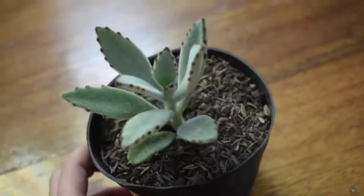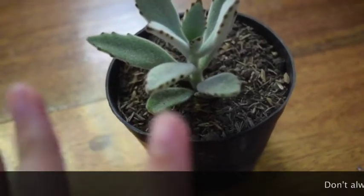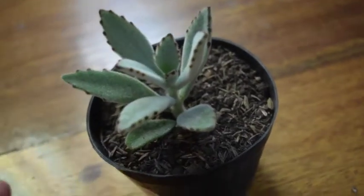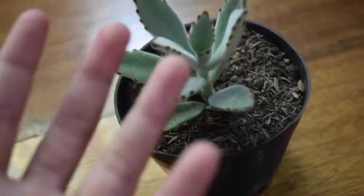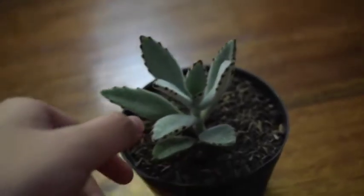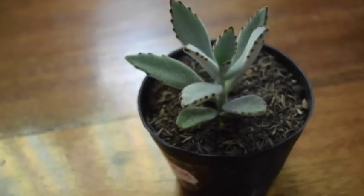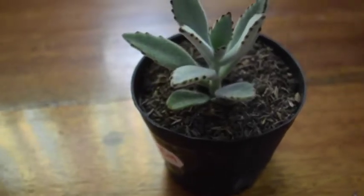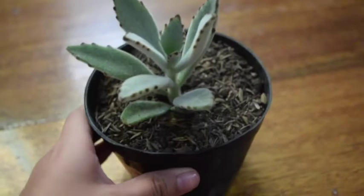It seems quite easy to grow. The seller told me that it propagates using the stem cutting method, which is when, once it grows out, you cut the stem, you plant it in another pot, and it'll just grow roots and this will just grow back again. But when I did my research, it said that you take the leaves off, you let them dry, and it'll eventually grow roots and just grow a plant. So I'm going to follow Wikipedia because I feel like the internet knows more than the person who is selling.